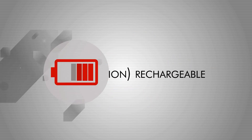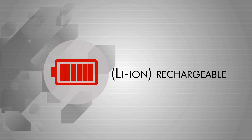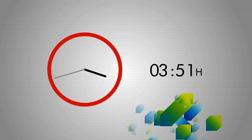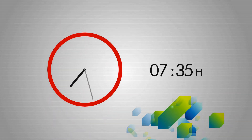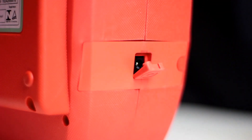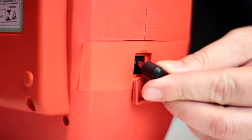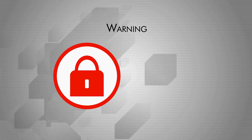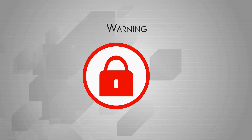The ESIS batteries are rechargeable. Before using this device for the first time, the battery must be charged to full for at least eight hours. To charge, connect the charger to the port on the side of the device, and then to a power source. Warning: this device cannot be operated while connected to a power source.